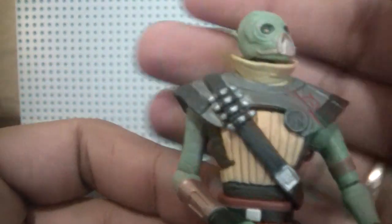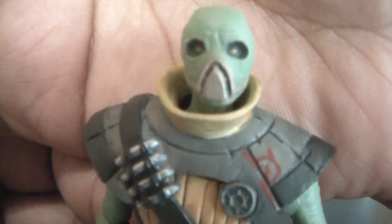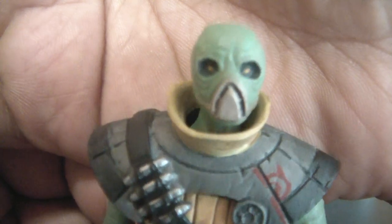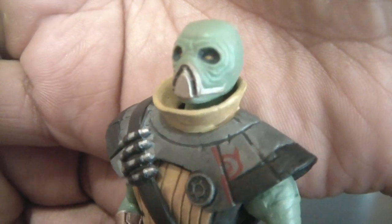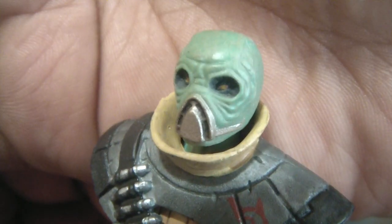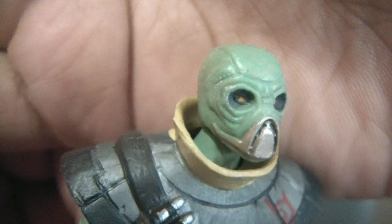We've got the arms and the gloves — very nice. And then the head sculpt: let's get a closer look. It's pretty good, nicely molded. Look at the breathing apparatus — I'm not sure what it is exactly. The eyes look good. Overall it looks great.